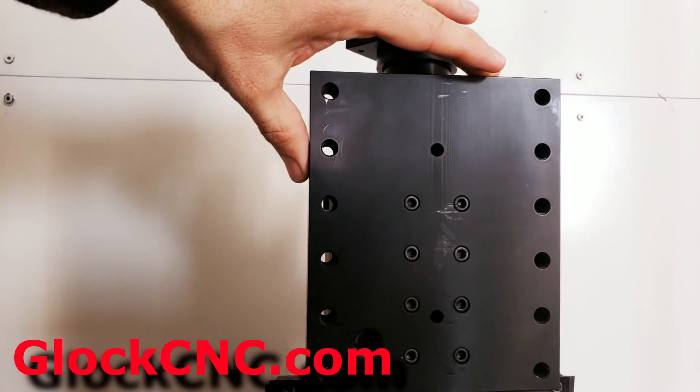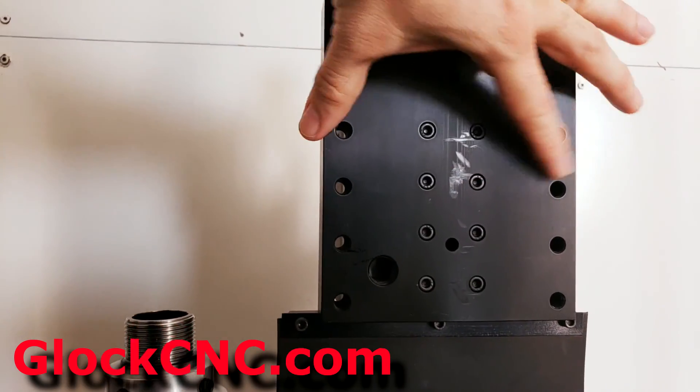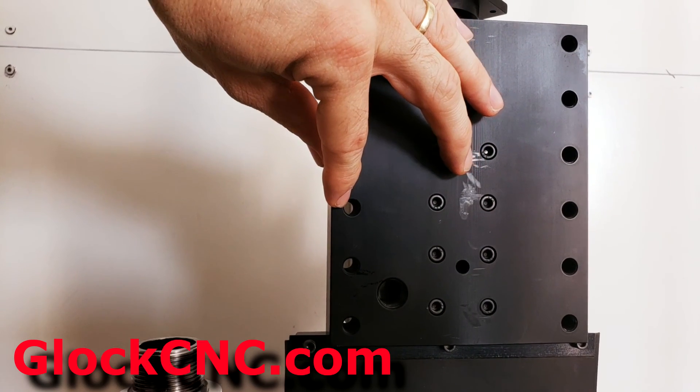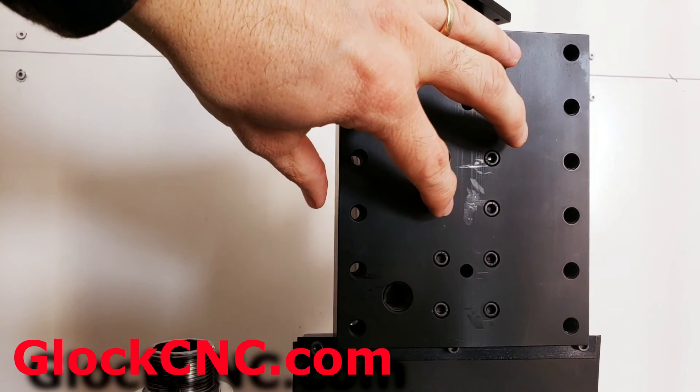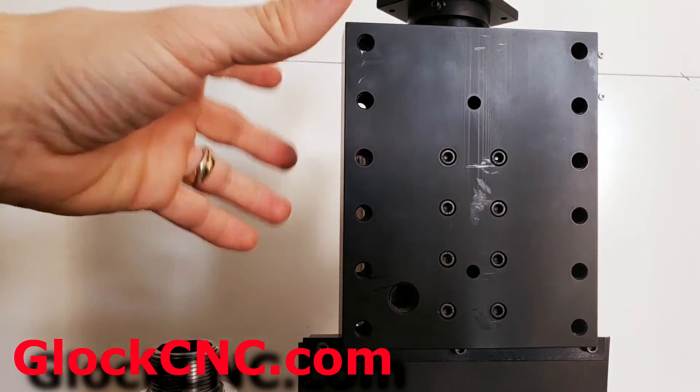The other nice thing about this adapter plate is that it's wide and it actually covers the entire width of the carriage on the TAG, so you can really get a solid machine out of this because it's a better system of transferring energy into the column.